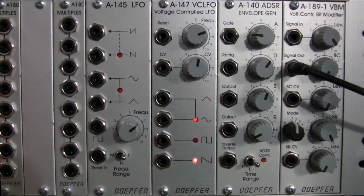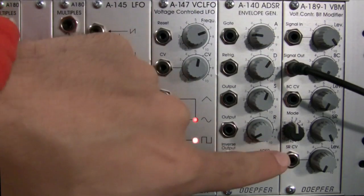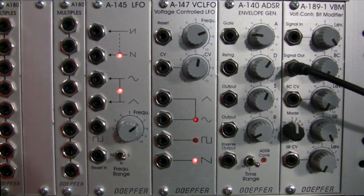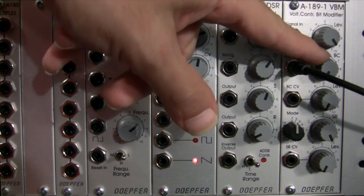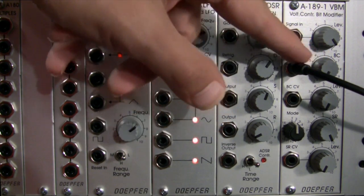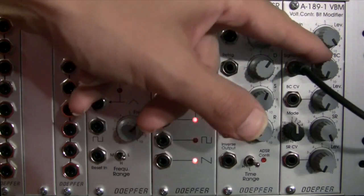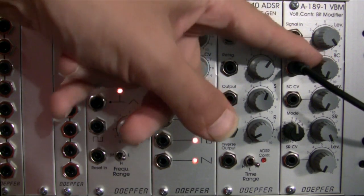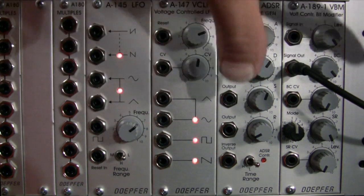So this could be a guitar, a drum track, a CD that you're playing — pretty much any audio source that can be fed into the signal in right here can be modified using this particular module. It can distort your signal with bit crushing, found here on the second dial down, with a setting going all the way from the minimum at the full counterclockwise position to the full bit crushing setting all the way in the clockwise position.